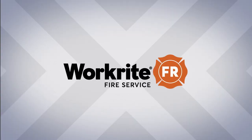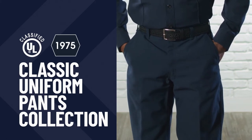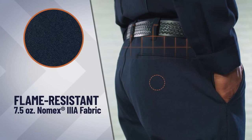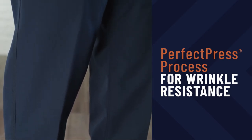Introducing WorkRite Fire Service's Classic Uniform Pants, UL certified to NFPA 1975. Made using flame-resistant, durable 7.5-ounce Nomex 3A fabric and autoclaved using our proprietary Perfect Press process for permanent wrinkle resistance.